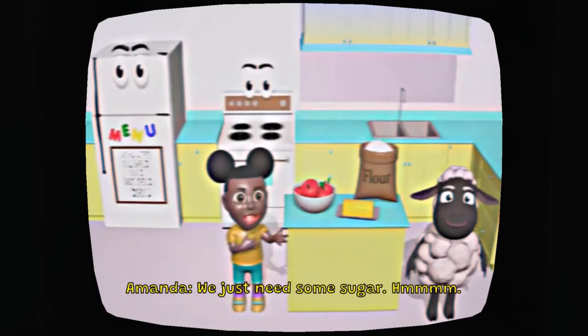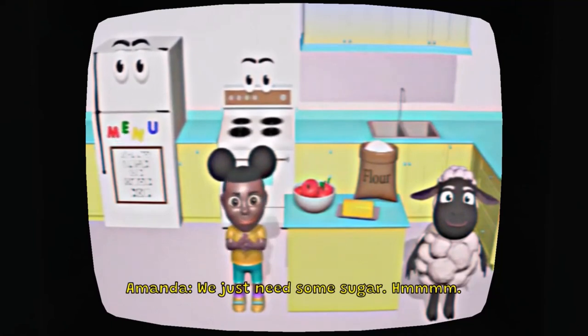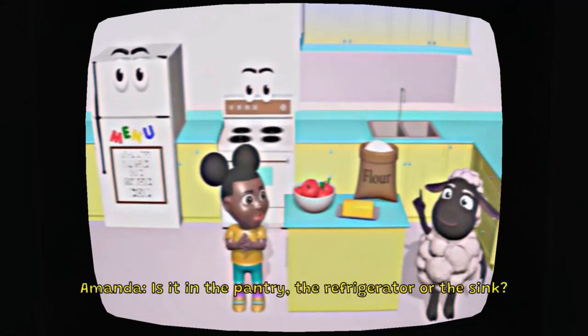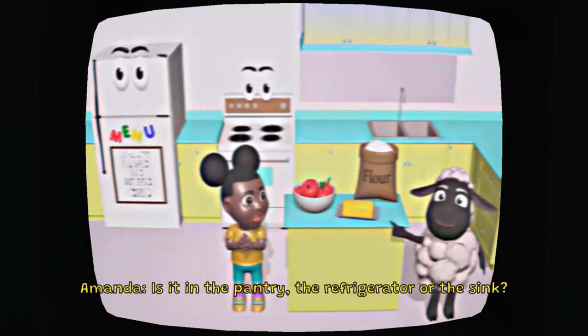That was hard. We have almost everything we need to make our pie. We just need some sugar. Hmm, do you know where we keep the sugar? Is it in the pantry, the refrigerator, or the sink?